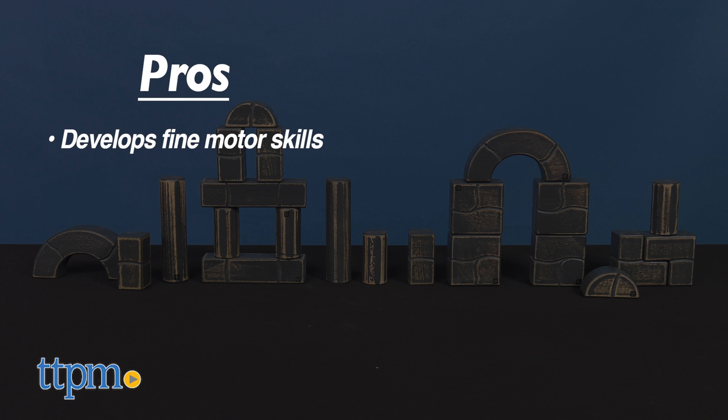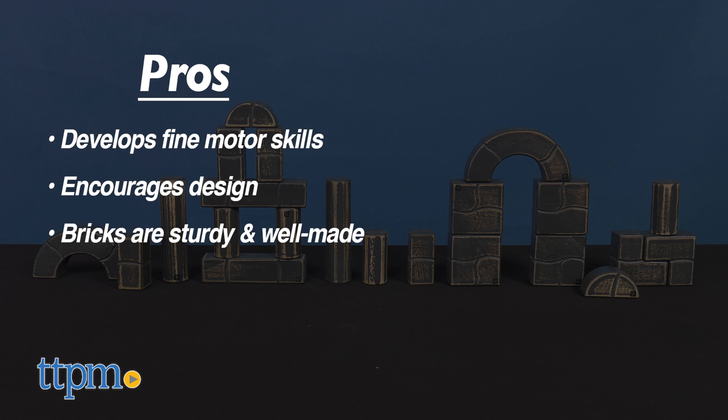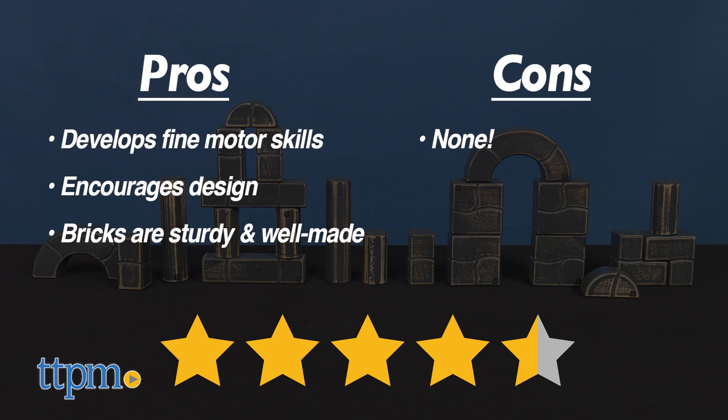My pros? It helps develop fine motor skills, it encourages design, and the bricks are very sturdy and well-made. As for cons, there are none. I give the Unit Bricks set 4.5 out of 5 stars.